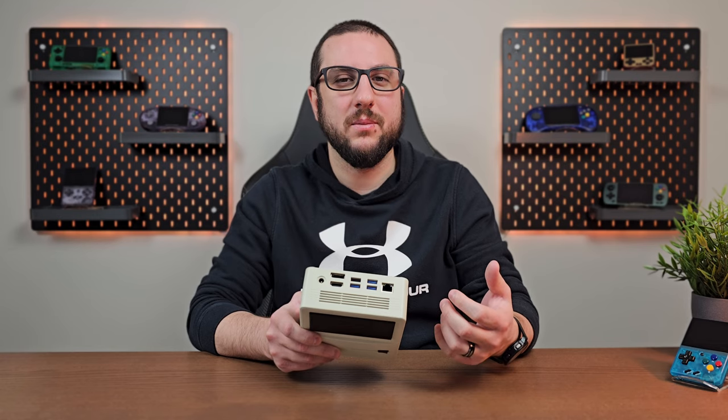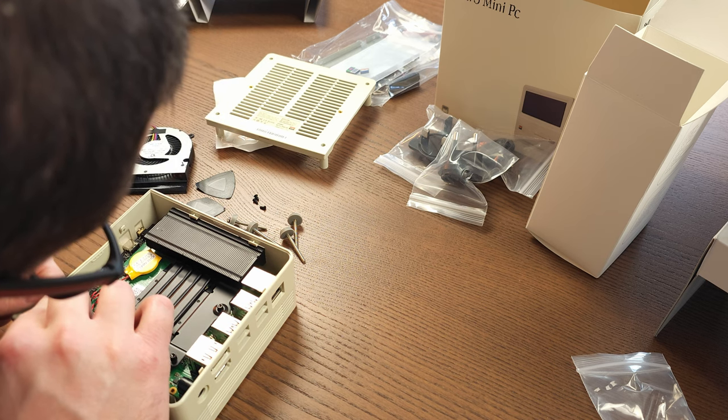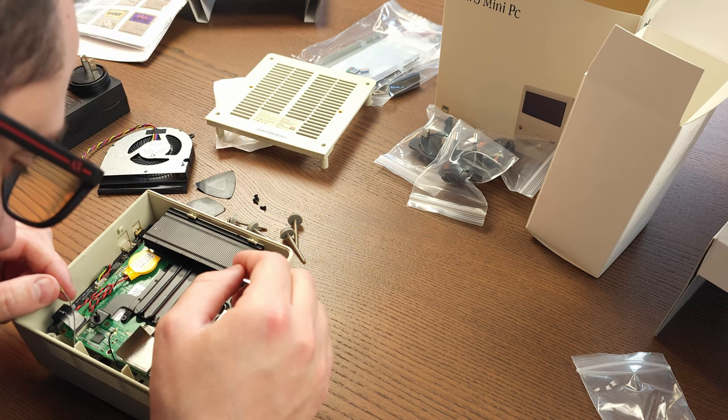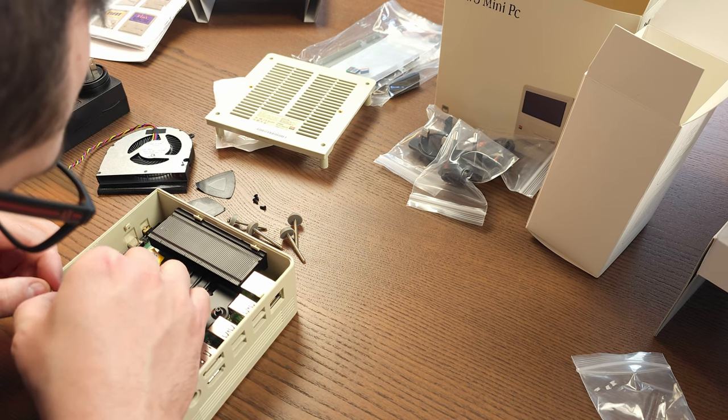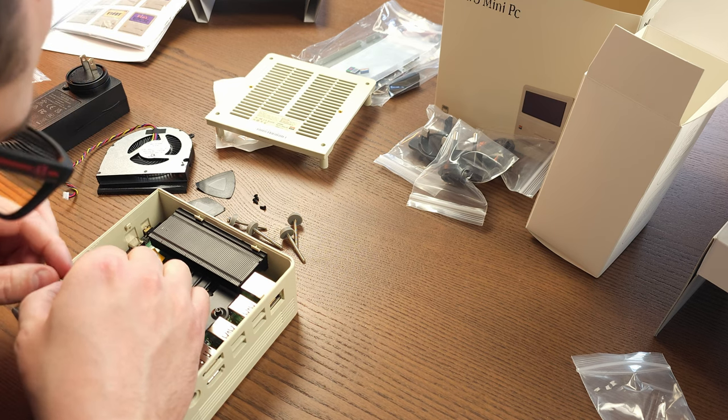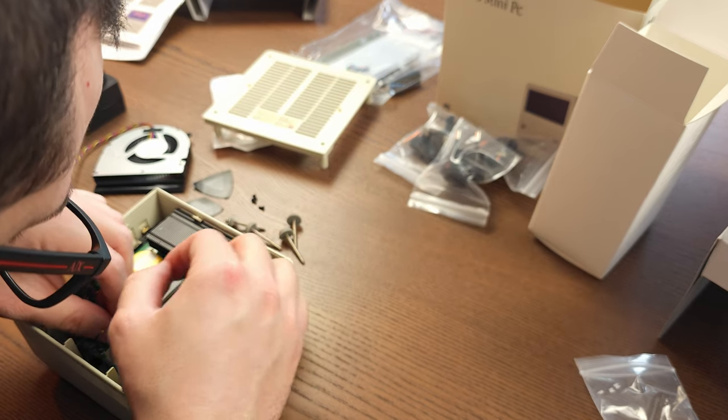That was strike one. Putting it back together, I ran into another issue where I couldn't reattach the Wi-Fi and Bluetooth cables — they just wouldn't snap back in. That took me a long time, so let's fast forward past the entire teardown that just angered me.